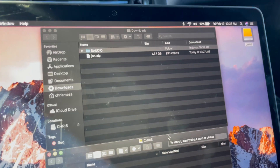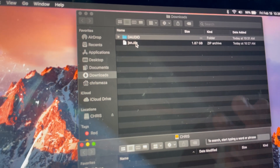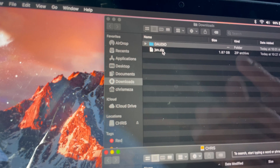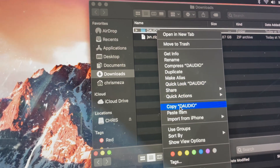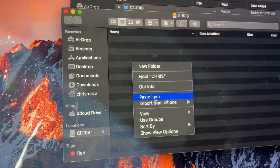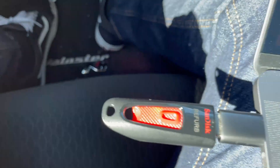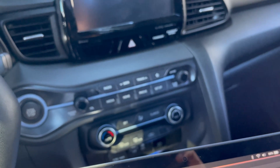Once the file is downloaded, open up your Finder on Mac — it may open automatically based on your settings — or on Windows go to your Files. Find the D_Audio file, copy it, then go to your USB drive and paste the item. It's going to copy the file over to the USB drive. Once that's done, we're going to disconnect it, connect it to the car, and hit Update.